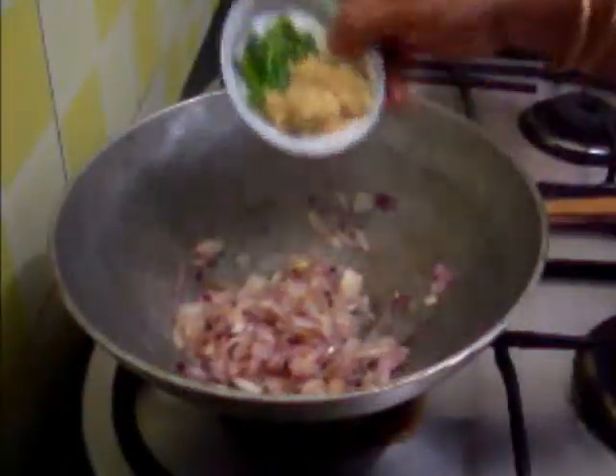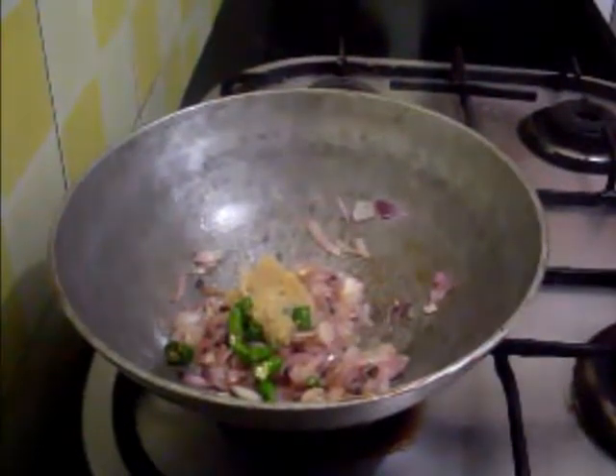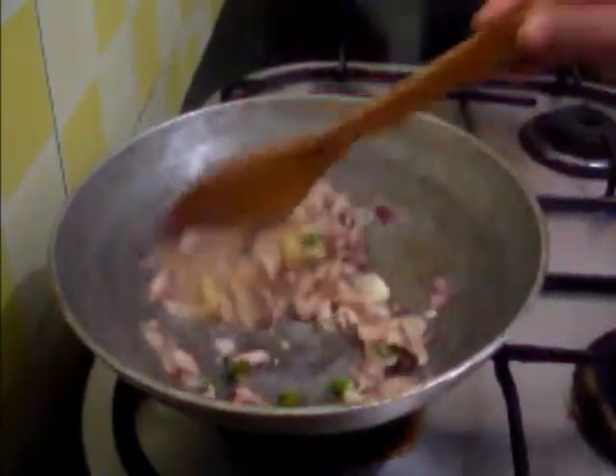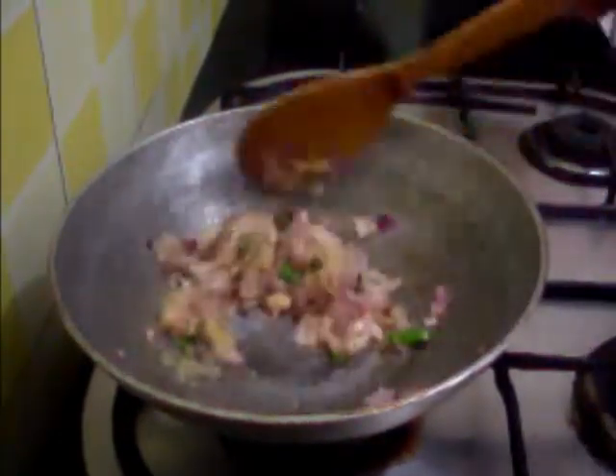Now I am going to add the ginger garlic paste and green chilli. Just sauté this for a minute.